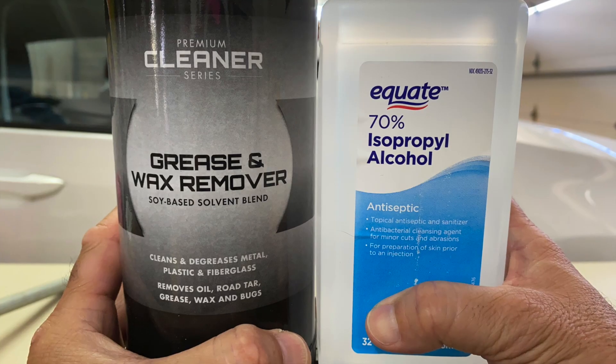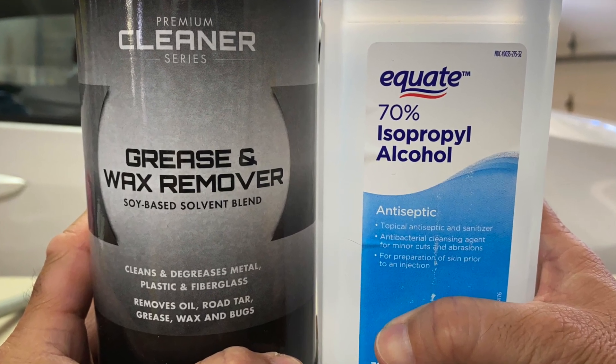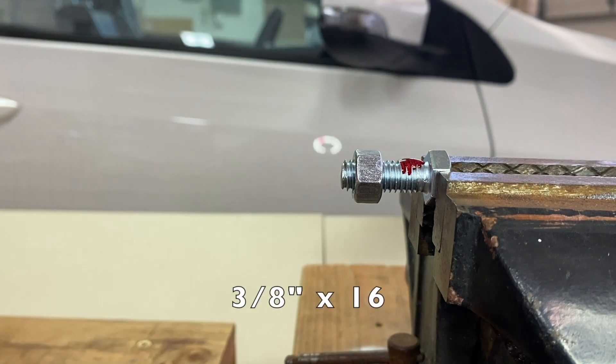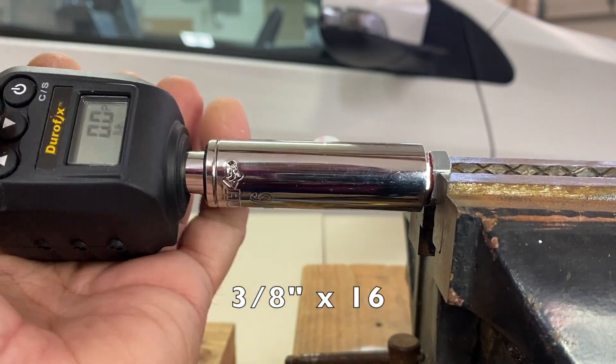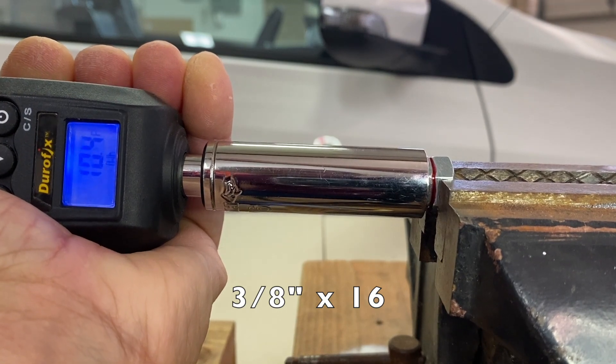All the nuts and bolts were cleaned with grease and wax remover and 70% isopropyl alcohol. Loctite 271 was applied to a 3/8x16 bolt, a nut was threaded on and torqued to 11 foot-pounds.